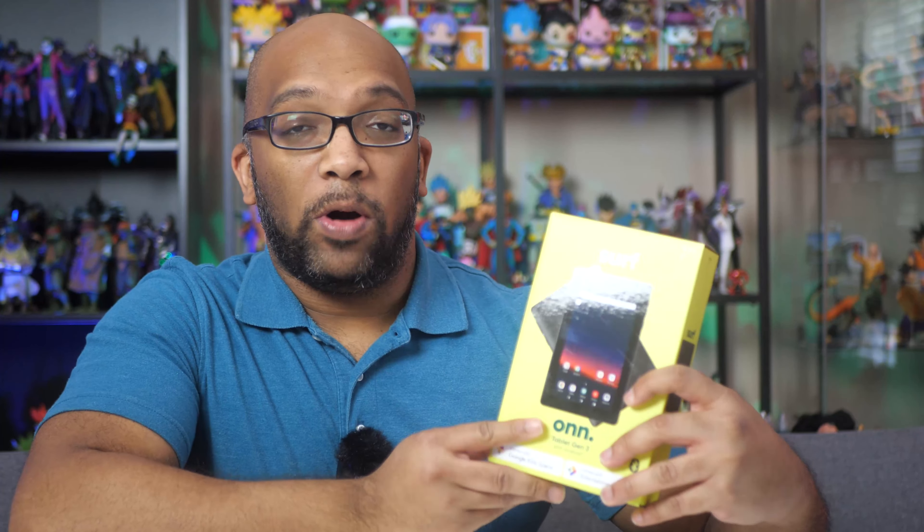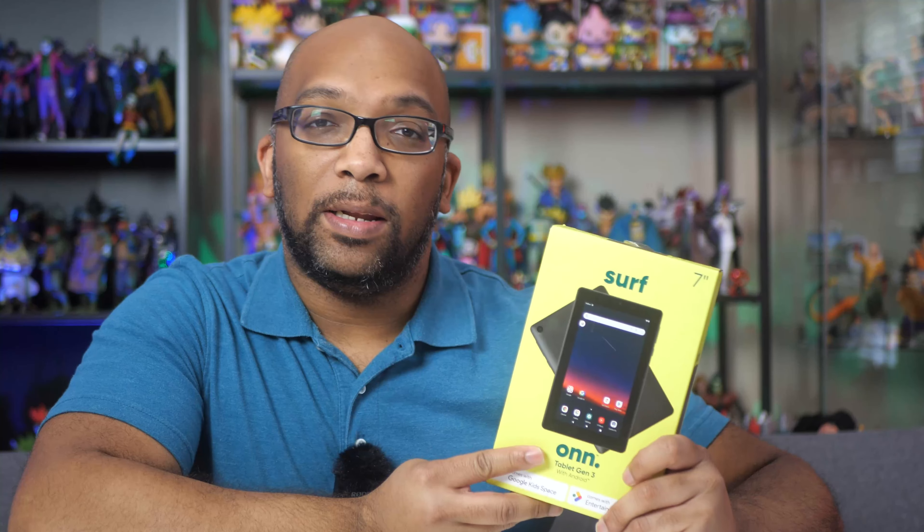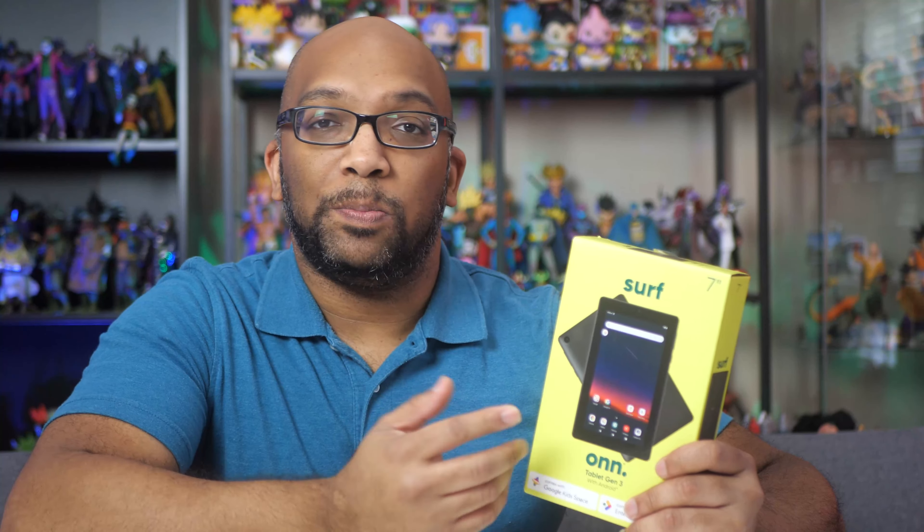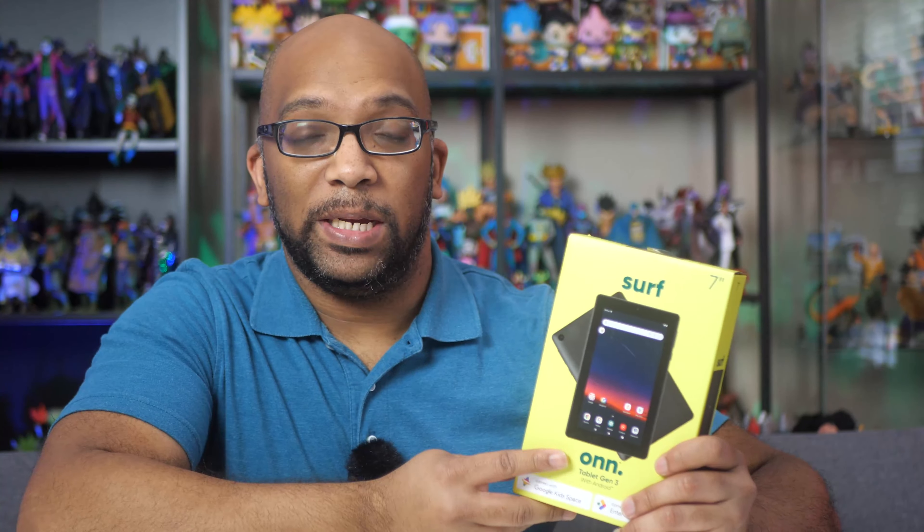Now if you're not familiar with this brand On, this is a private label brand that's sold exclusively at Walmart and they make a variety of different electronics such as tablets, televisions, speakers, headphones, streaming boxes, and things like that as well as some accessories.